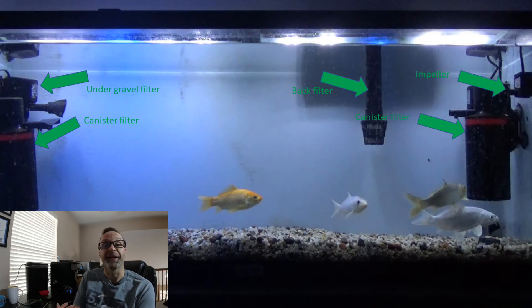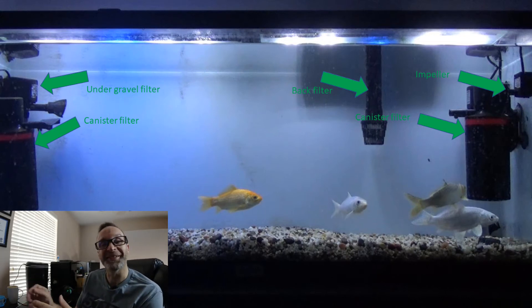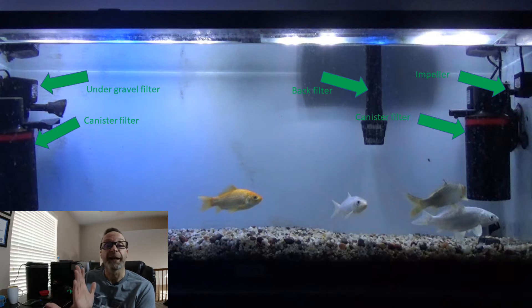Let's look at the tank setup. We have four 55-gallon fish tanks. In each tank we have three koi and one goldfish.